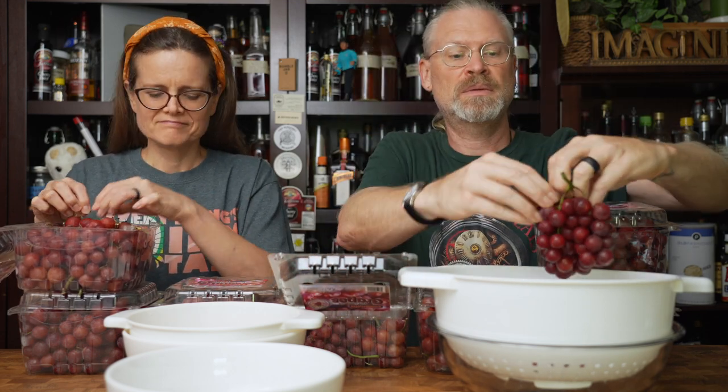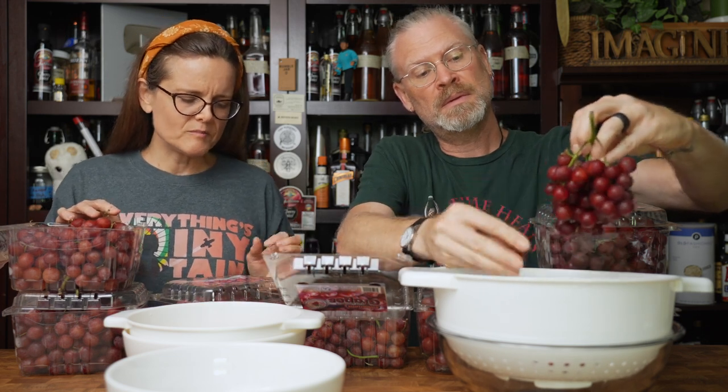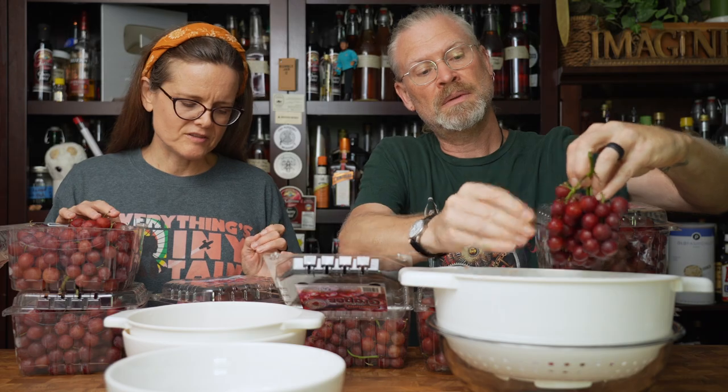Aren't they pretty grapes though? These are Sweetums Red Seedless Grapes from Costco. They did not lie — they are sweet and yummy.